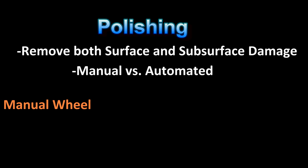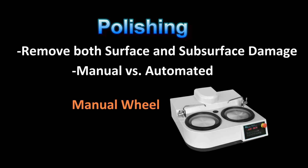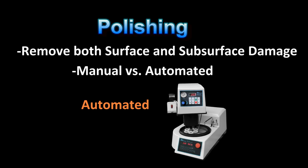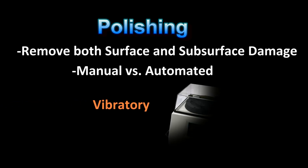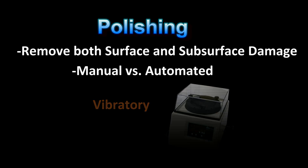However, it is not uncommon for skilled users to manually polish the specimens. Additionally, by far the best way to final polish the specimen is with vibratory polishing. Vibratory polishing gently abrades the surface layers without introducing subsequent damage. Often, vibratory polishing also uses CMP, or chemical mechanical polishing abrasives, to enhance the polishing process.